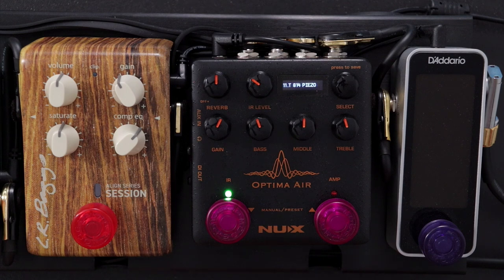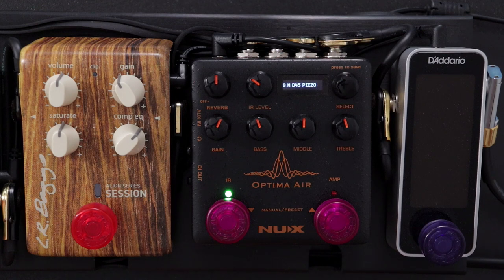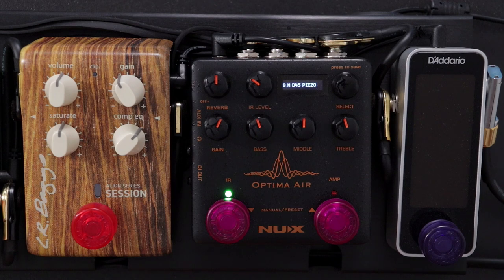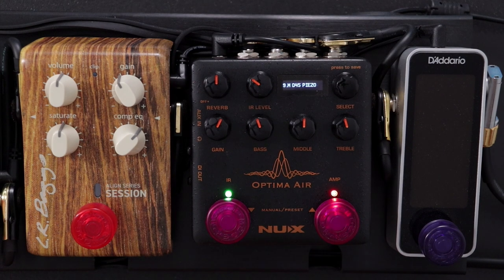A secondary feature that I really like about the Optima Air pedal specifically is that once you've found the impulse response you want to use, you can then dial in some EQ to complement it. So if I switch it back to the profile I like — which is profiled on a D45 guitar — I can then dial the EQ in to taste. You can see here I've just attenuated some of the boominess on the bottom end and rolled off a little bit of top end. For this final example, I'm going to engage the EQ and some other processing as well to really reflect how I would be using this pedal in a live situation.